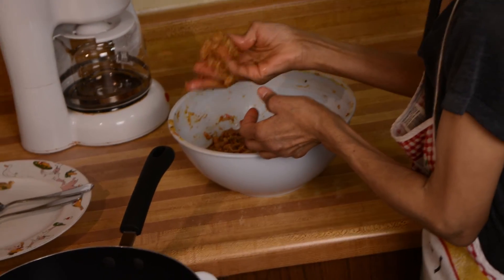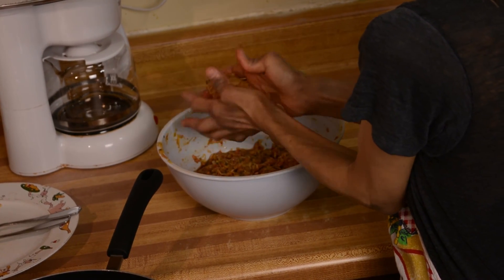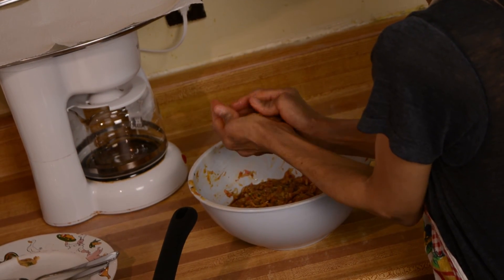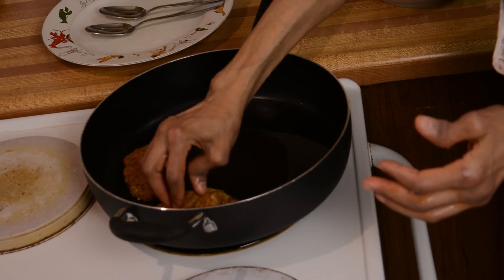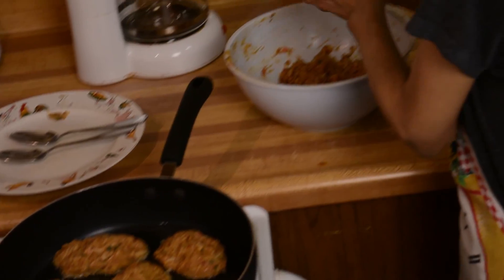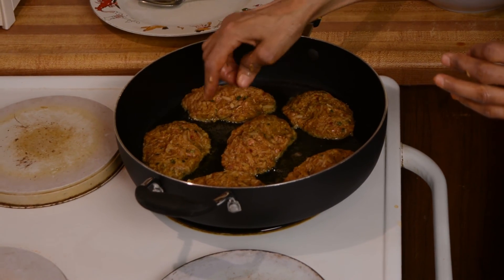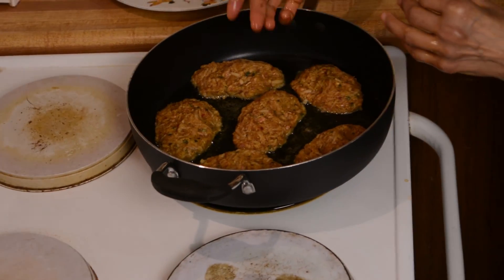Now we're just gonna lower the temperature to medium high. Just take like a handful of your meat and shape it like a rectangle. Shape your cutlet and now put it in your pan. Just leave it for a few minutes — you can tell when it's ready when you see it getting a little bit brown around the edges, then you can turn it to the other side.